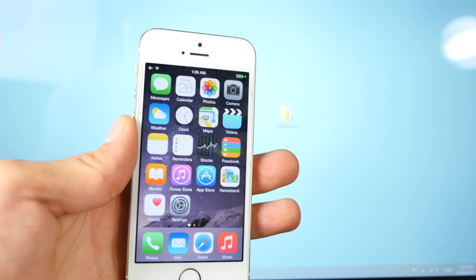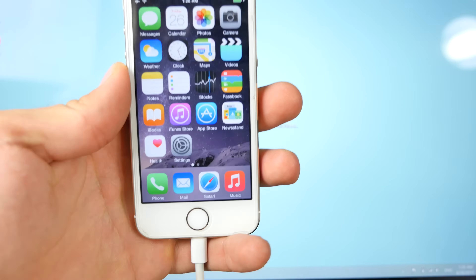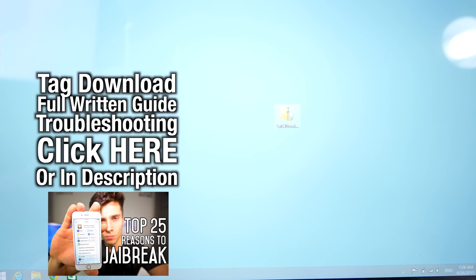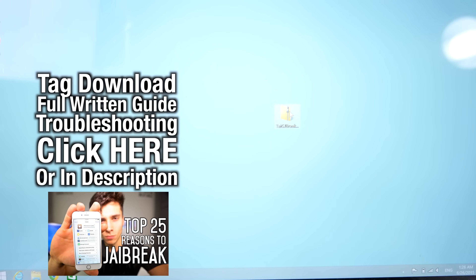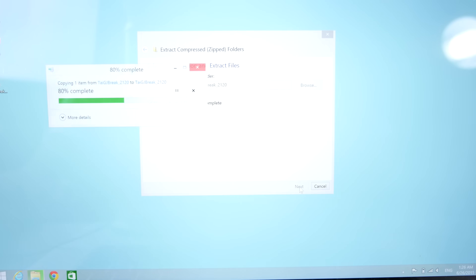Now for people that are not jailbroken, let's go ahead and power through the latest version of TaiJi. You do not need to download iTunes, you do not need to restore your device — it's just a one-click process. Go ahead and click on that link on screen or down below in the description to jailbreak. If you're wondering why jailbreak, there will be a link down below with 25 reasons why you should.